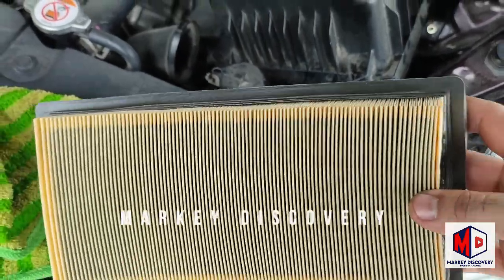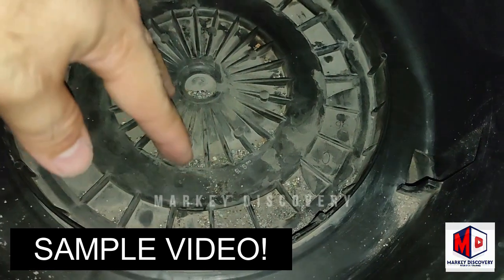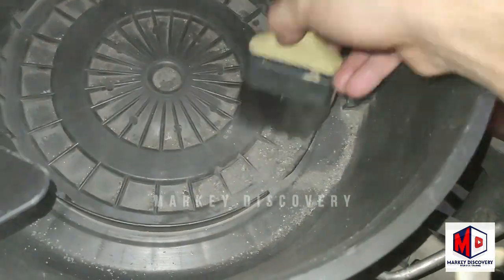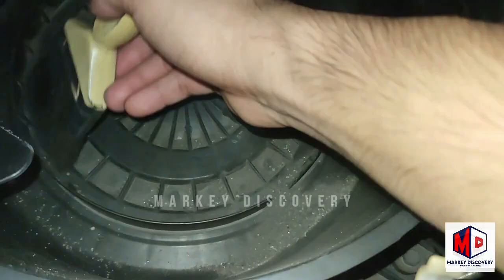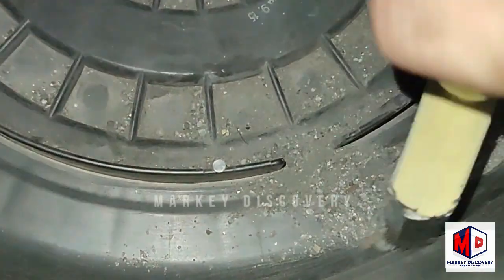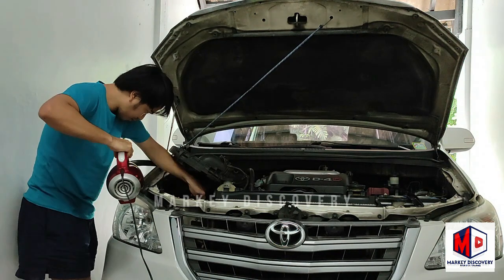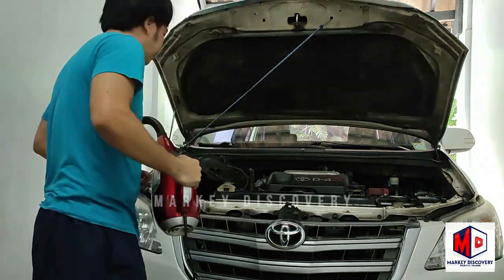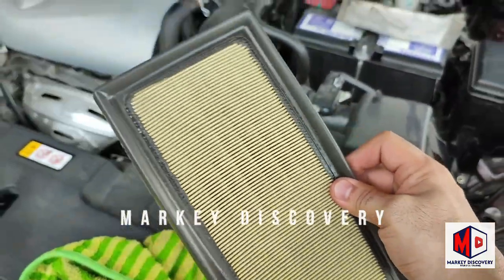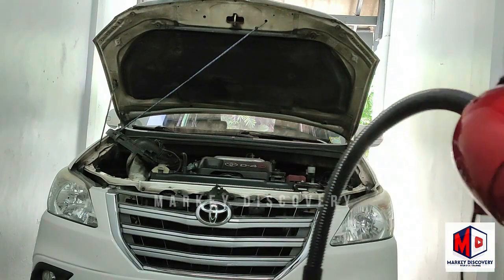Ito bago pa ito ngayon, pagkano pwede mong vacuum. Yung buhangin na ito hindi ko ito makukuha hanggang hindi ko ito binabacuum. Ngayon pagkano pwede mong air blower, to bublower ko sya, so make sure takpan nyo lang yung butas ng air cleaner para walang pumasok na likabok.